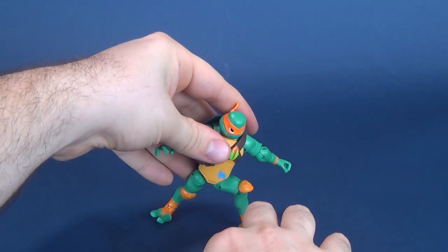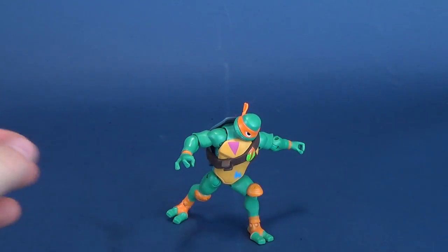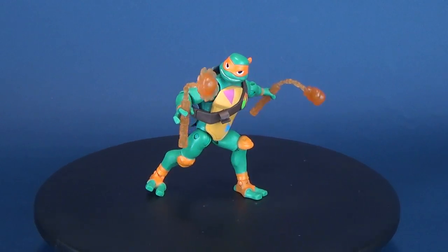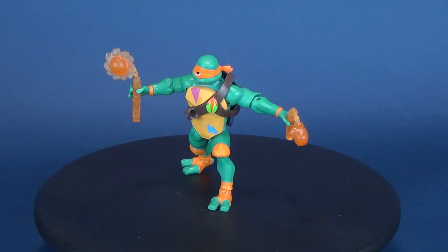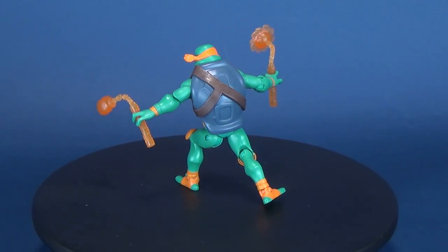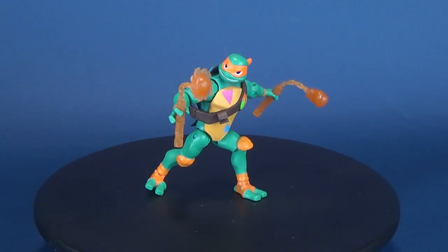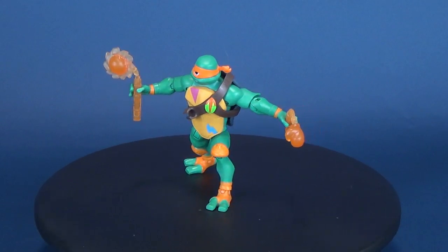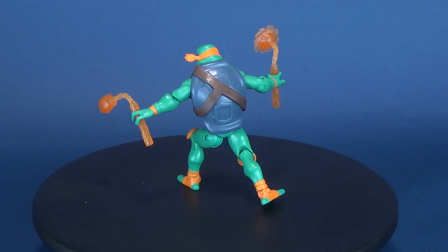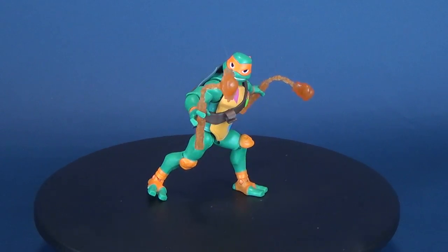I'm really liking this toy line — I generally get pretty excited whenever a brand new turtle line comes out, and it just so happens I'm also digging the cartoon. Having looked at all four turtles, I think my favorite is Donatello, although Raphael is no slouch — I like the big bulkiness of the snapping turtle. That the turtles look different because they're taken from different turtle species is something I really like about this series. Michelangelo being the box turtle is smaller but very colorful, and that's consistent across all of them. You can check them out at your local toy and retail stores as they are now currently being stocked.